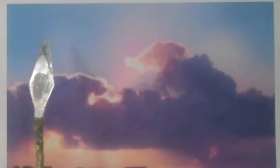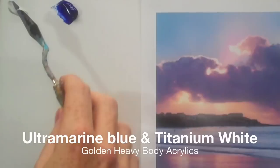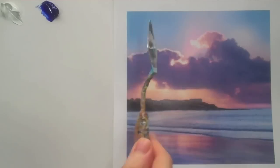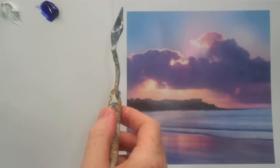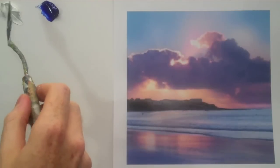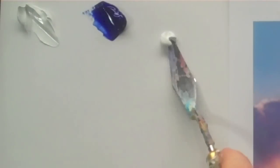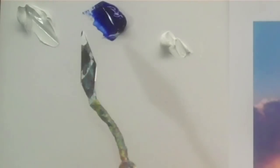When assessing the blue, you just have to find what colour on the colour wheel is closest to the colour you're trying to match. This one is obviously blue, so let's put out some blue and some white. When trying to judge this blue I'm looking at its value — value is just how light or dark something is on a grey scale. This blue is closer to the white than to the black, so I'm going to start with some white.